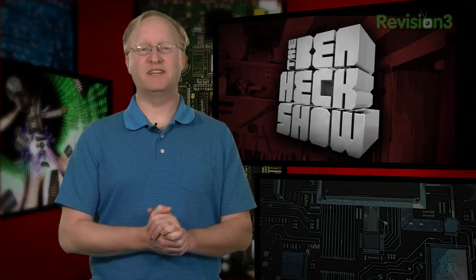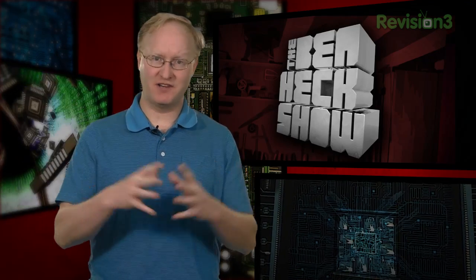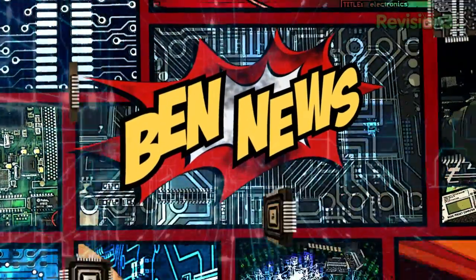Hello and welcome back to The Ben Heck Show. Today I'm starting a project to build a quadcopter from scratch. I have a basic idea of how I want the project to come together, but I need to take my time and test everything because I've never built a flying contraption before. So we'll start today by looking at all the parts we'll need. But first, the news.